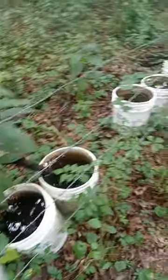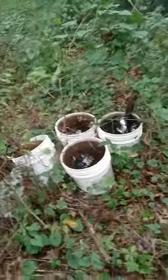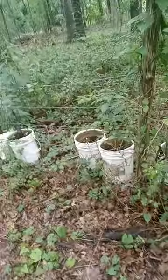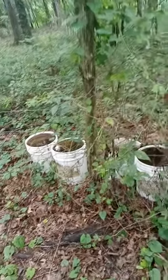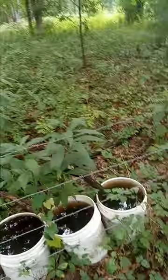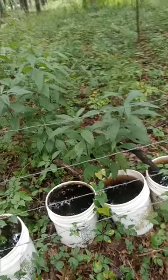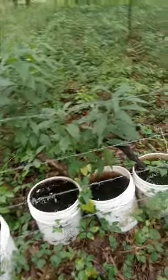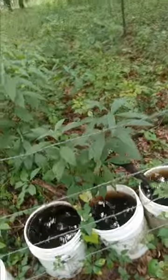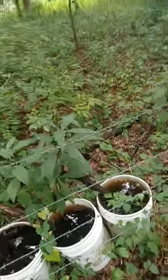If you like frogs, make sure you put some buckets out for them to breed in and put sticks in there so they can get out. It doesn't matter whether you keep them in shade or sun, though probably better in the sun since mosquitoes tend to like shade more. I don't have any problem with mosquitoes breeding in these because I have so many tree frogs that they eat them — many, many varieties of tree frogs, all colors and sizes, with different sounds. They're pretty neat.